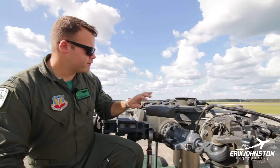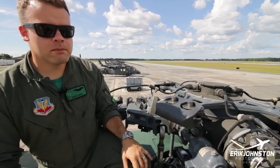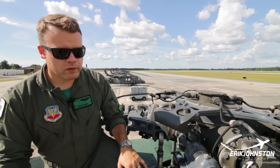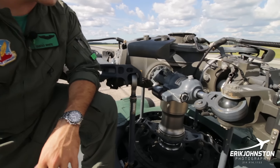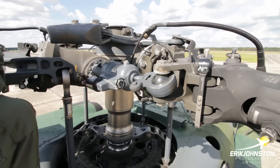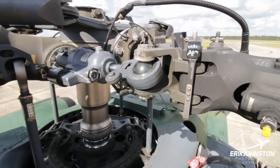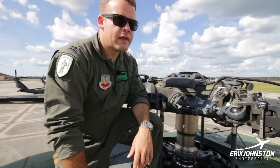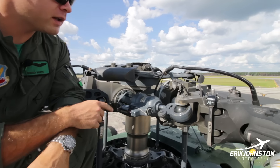We've got these bifilar dampeners here — basically weights on a system that helps even out the vibrations of the helicopter when we're flying around. These hydraulic dampeners allow the blades to lead and lag individually. The 60 rotor head is fully articulated, meaning every rotor blade can lead and lag — move forward and aft — and move up and down a little bit on its own, which gives more controllability and maneuverability than some other comparable rotor heads, like that of the Huey.